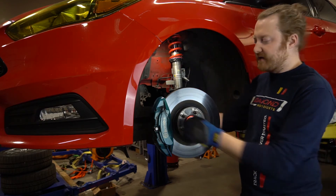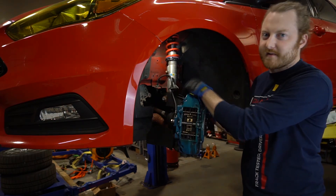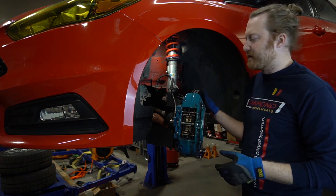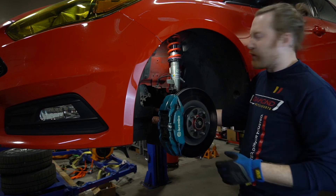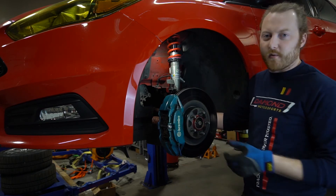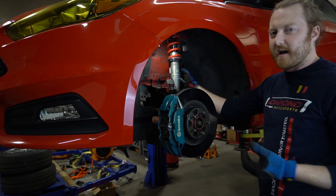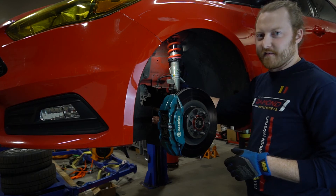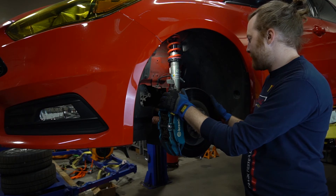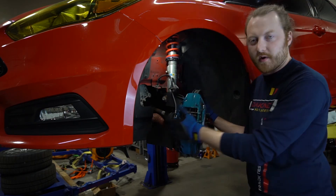We've also changed out the knuckles to the Ford Focus RS knuckles, which allows for suspension geometry correction as well as roll center correction. We're also running our own proprietary end links — spherical rod ends — which allow for tons of clearance. Clearance is an issue a lot of people have with this car as soon as you add camber, because you can start contacting the frame where the end link sits. We're also running brake ducts to allow the brakes to run a little bit cooler on track.